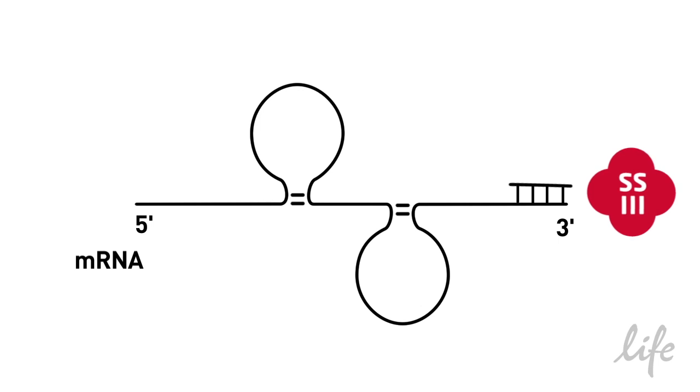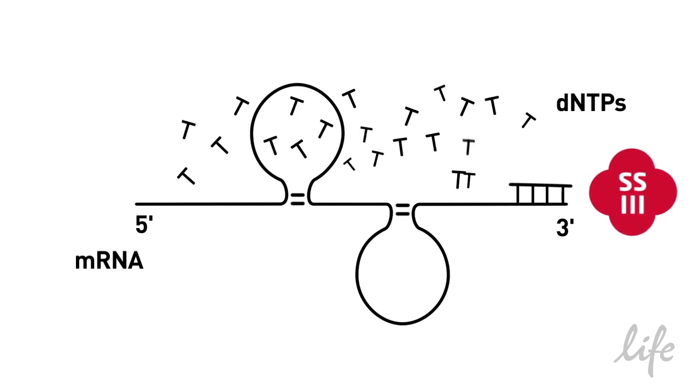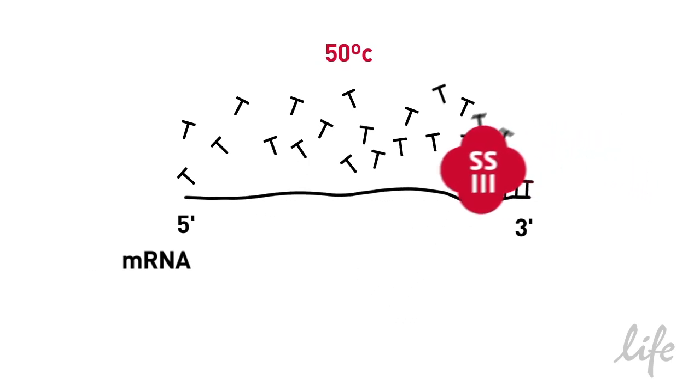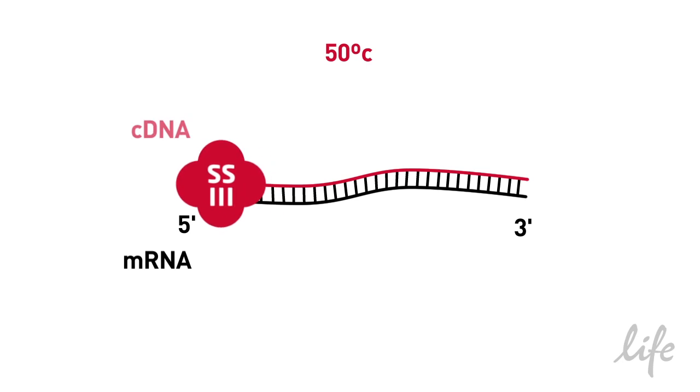A better reverse transcriptase is SuperScript3. SuperScript3 is a highly thermostable proprietary mutant of MMLV enzyme with reduced RNase H activity. This engineered reverse transcriptase allows the RT reaction to go to a higher temperature of 50°C, meaning you get more yield, longer products, and greater representation of your input RNA.